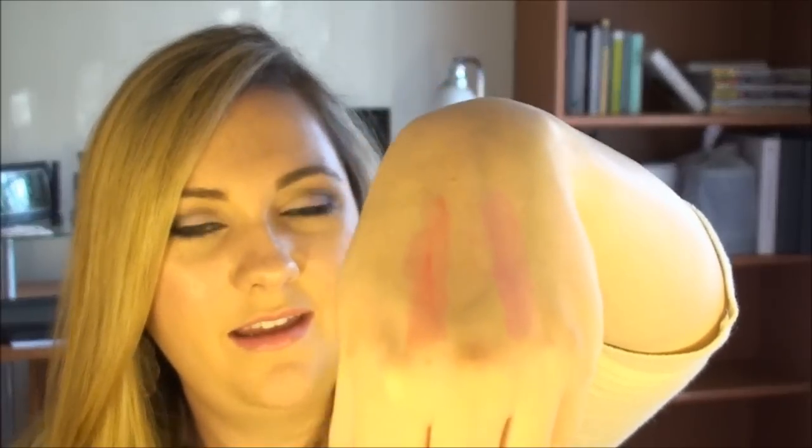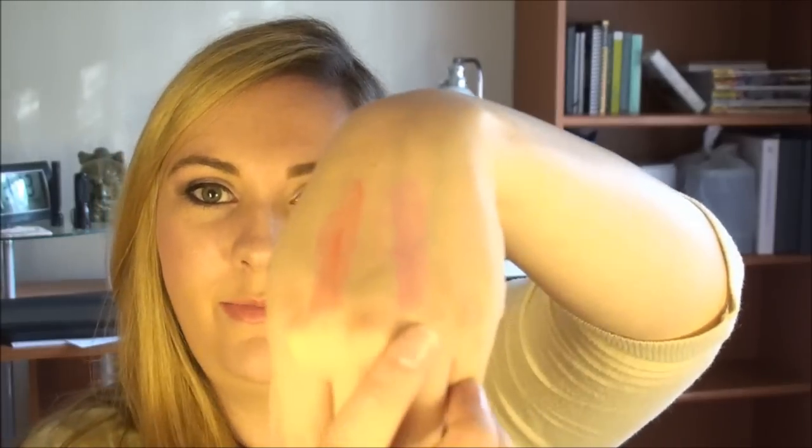I don't feel like it's anything extraordinary in terms of color payoff. I actually feel like it's about the same as a Maybelline Baby Lips in terms of color payoff. Here's one, two, back and forth — this is the Covergirl Lip Perfection, and then let me do the same with the Maybelline Baby Lips in Pink Punch. As you can see, they actually have about the same color payoff. The Maybelline Baby Lips are around three to four dollars each and these are like eight dollars each — twice as much for about the same color payoff.